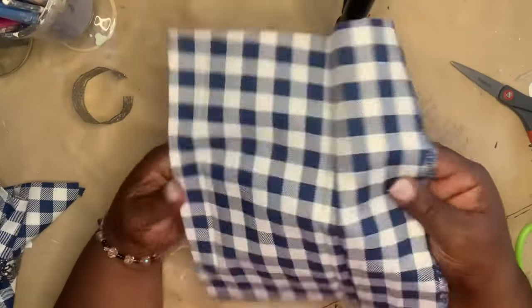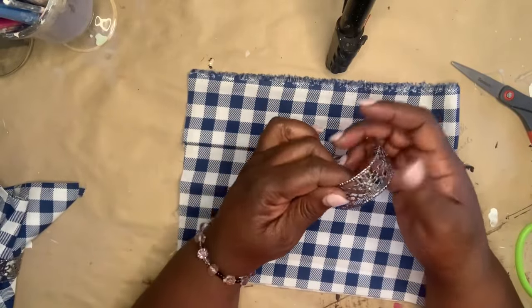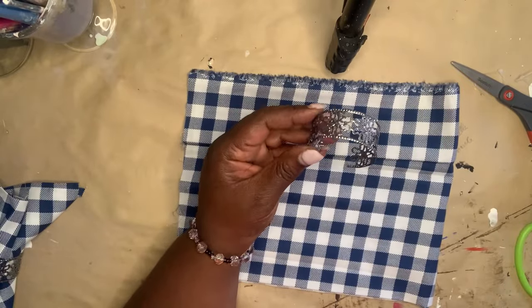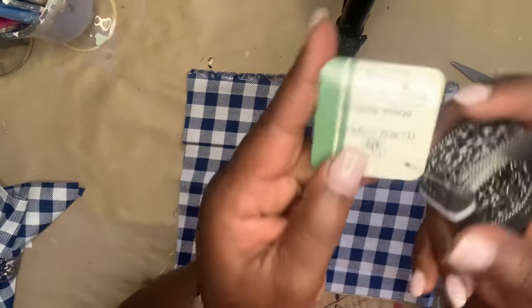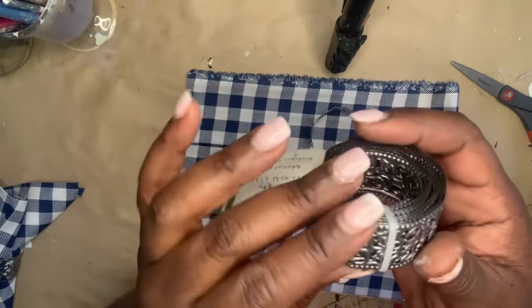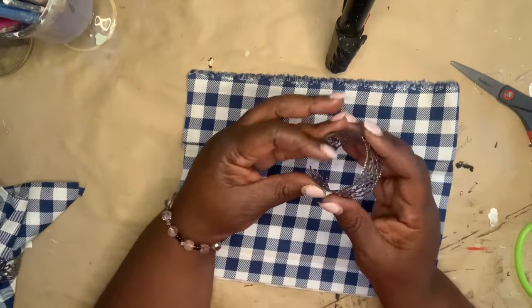You guys know my love for napkin rings and napkins. I bought this blue and white check fabric from the Crafter's Square at Dollar Tree, and I also got some of the metal ribbon. I just cut a little piece of it and I'm going to make a little tiny napkin ring, and I'm going to make two little napkins to go with my tablescape.